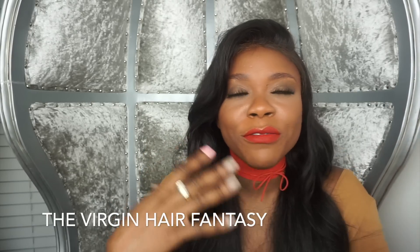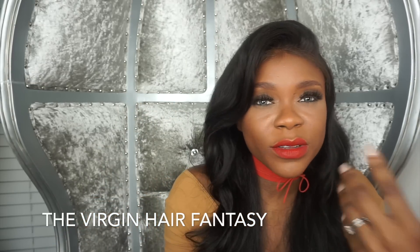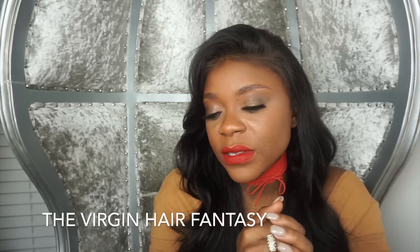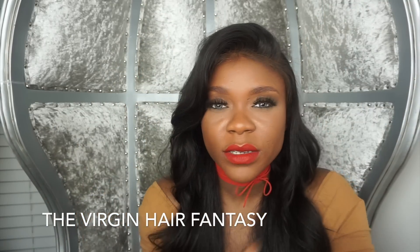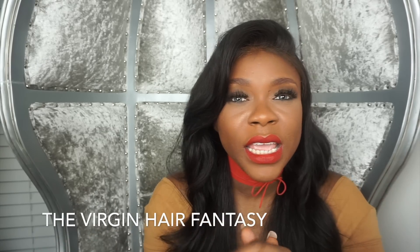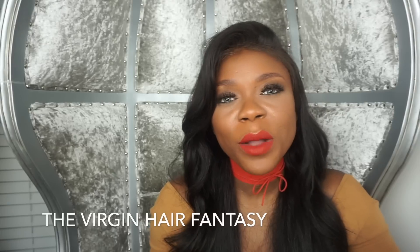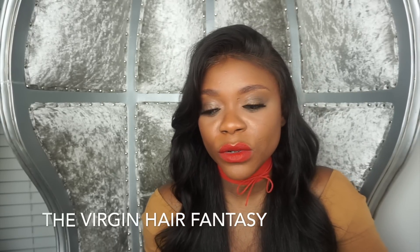So why would I use a frontal instead of a closure, or a closure instead of a frontal? For me, if I'm doing a middle part, right part, or left part, I stick with my closures. You save money and it looks amazing.